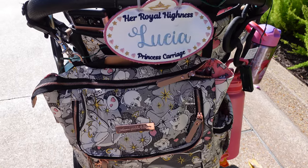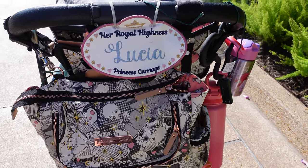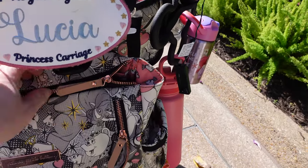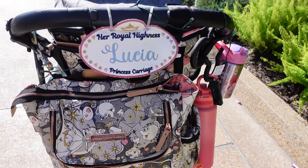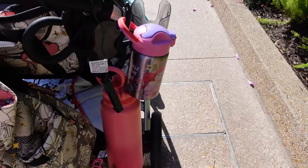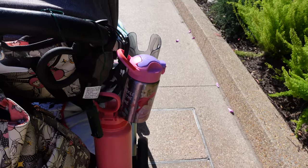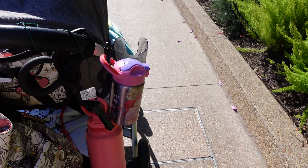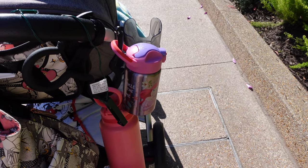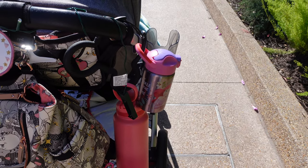I have a Petunia Pickle Bottom diaper bag here. I can show you a video later of what's in my diaper bag, but basically you're going to want your diapers, wipes, a first aid kit, some snacks, and glow sticks or glow bracelets for nighttime because those are fun to play with. I also have our two water bottles — you're going to want insulated ones for both you and your child.